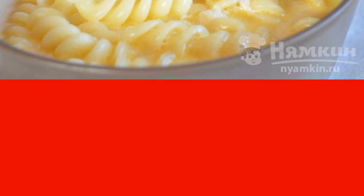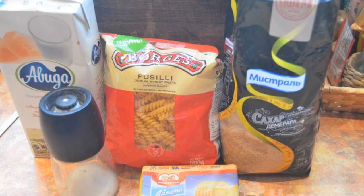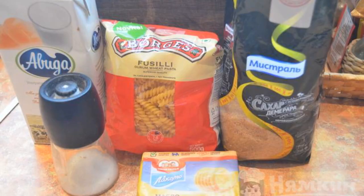The complexity of the dish is medium. We will prepare the necessary ingredients.